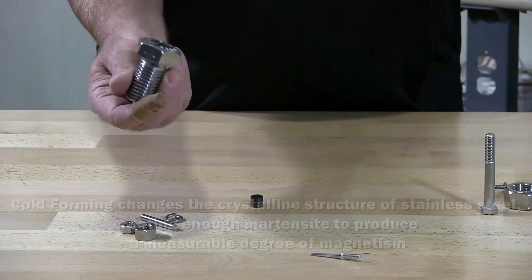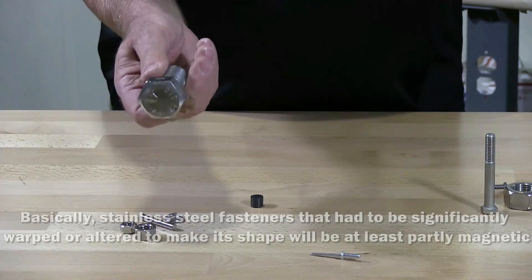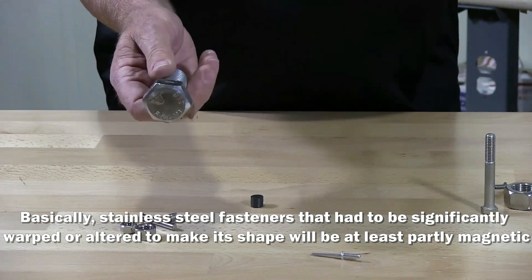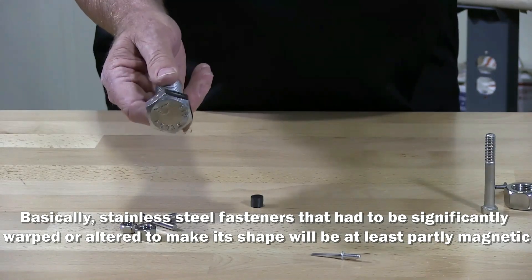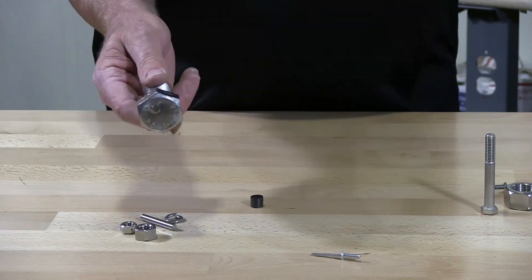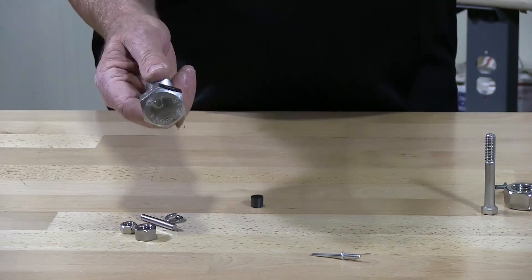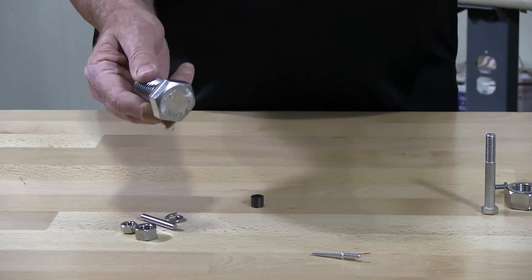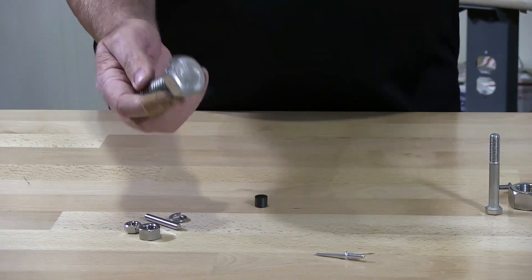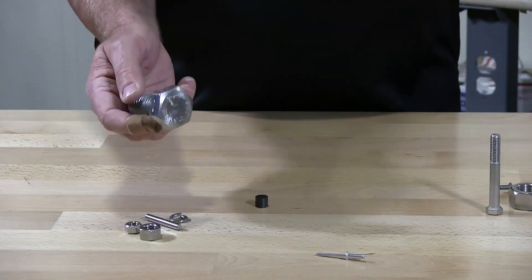So this hex cap screw is magnetic — it's 316 stainless. You would think it would be non-magnetic, but the fact is it is magnetic. It doesn't matter if it's made here in the USA, made in Taiwan, or made in India. If it fits the makeup of stainless and you cold-form it, that's what makes it magnetic.